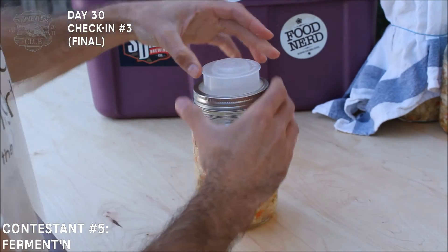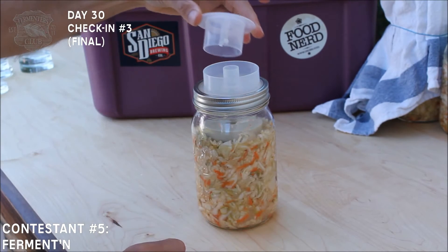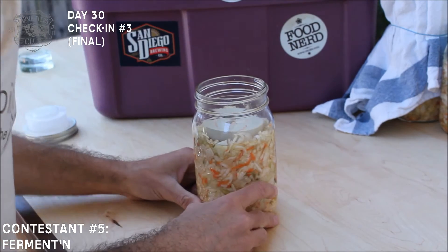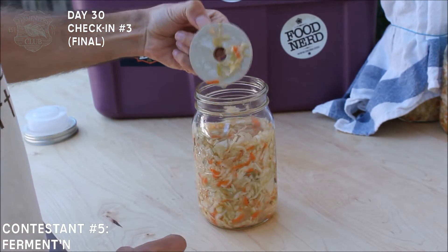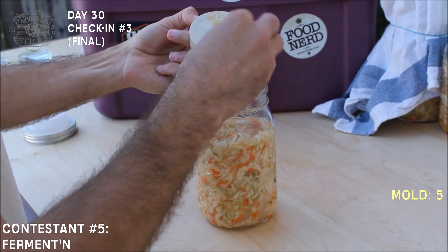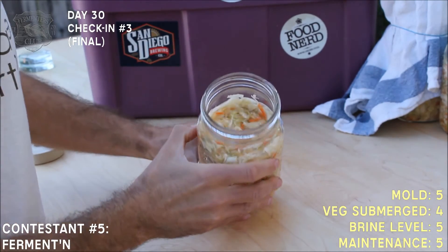Next we'll look at Fermenta Cap. I removed the top part of the cap — I can see there's still plenty of water in the little airlock. I don't see any mold, smells wonderful. I'm going to remove the ceramic weight. Great brine level.